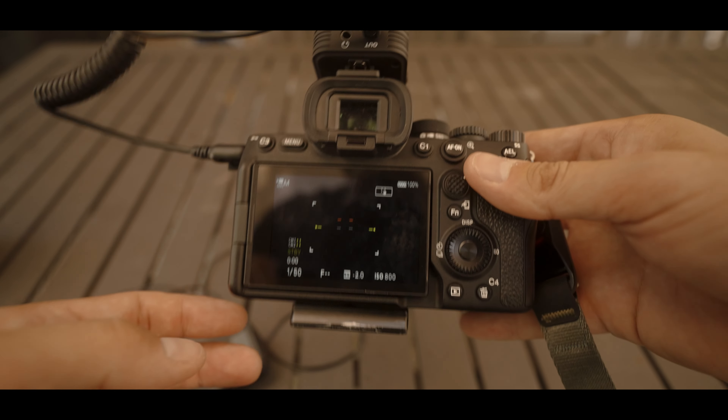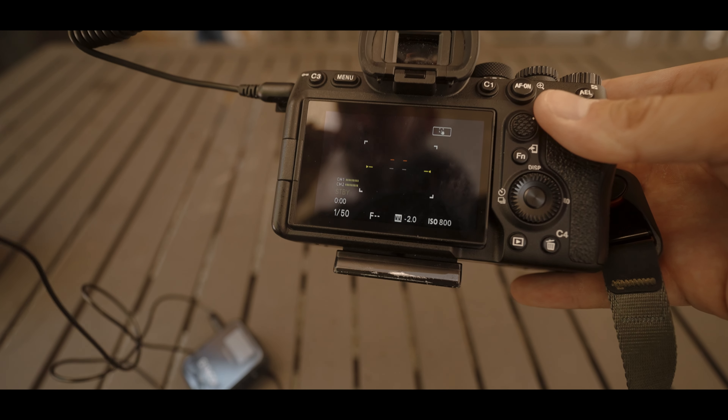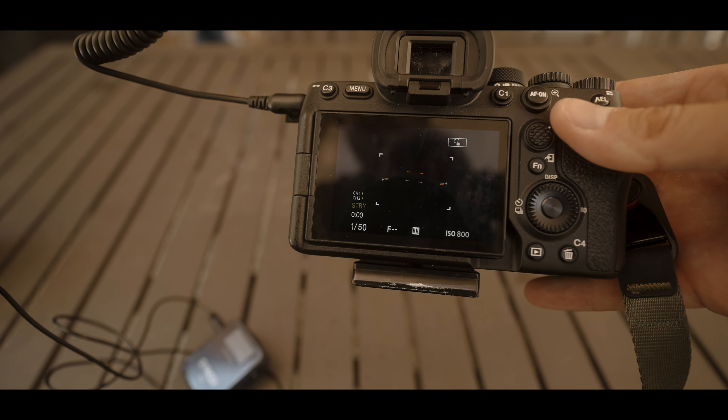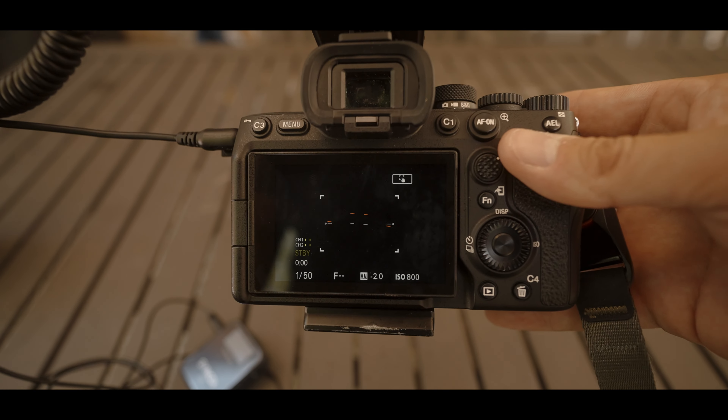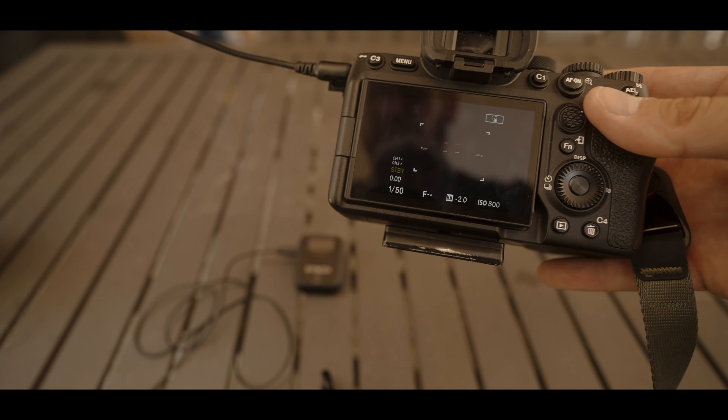Then if we go back to our levels — check, check — you can see how it's not clipping, right? That's the main reason why we want to keep it at plus two on the camera and then plus nine on the transmitter. So this is the wireless lav microphone and I'm going to show you how I've set it up.